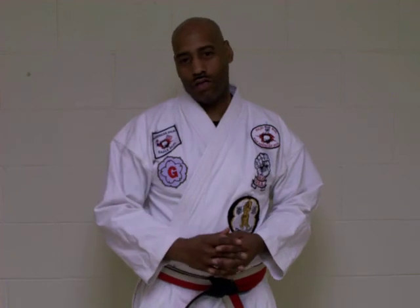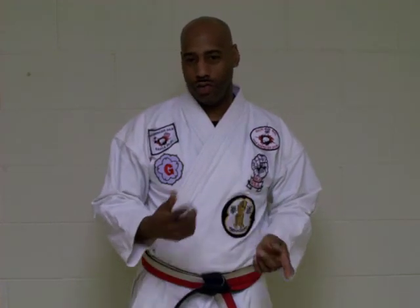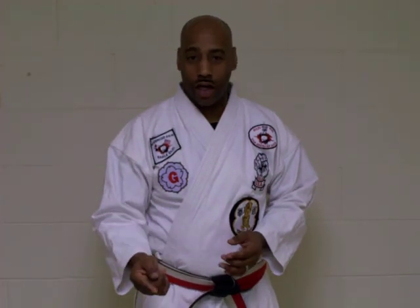One thing that I like to point out here is that a lot of the techniques I will be showing here — I do not teach the art of self-defense. I teach the art of combat.